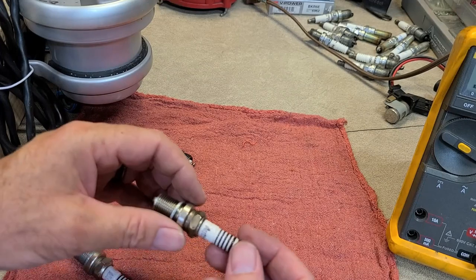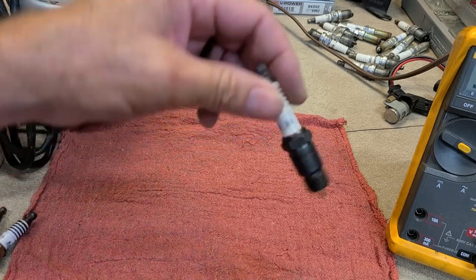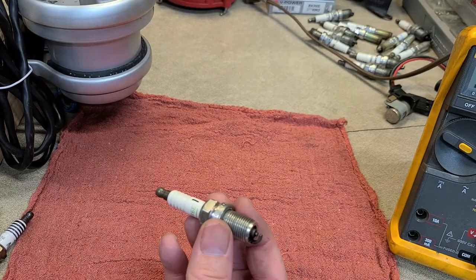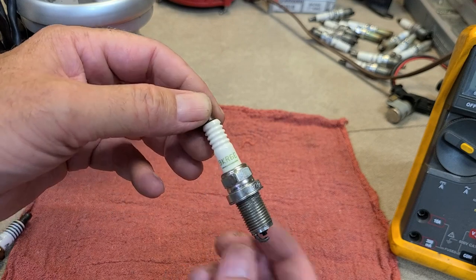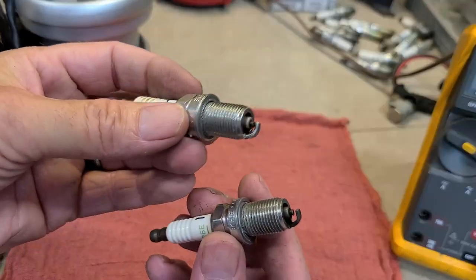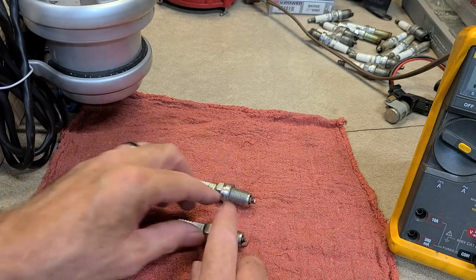If you're a bracket racer, I don't think indexing plugs is worth the hassle. If you're in stock and super stock class racing, then every ounce of power matters. Now a street plug has over 5,000 ohms of resistance versus a race plug with very little. A friend of mine doing a tune-up put brand new plugs in a performance car and it still didn't run well. We tested the plugs and found one was bad — apparently the box got dropped.